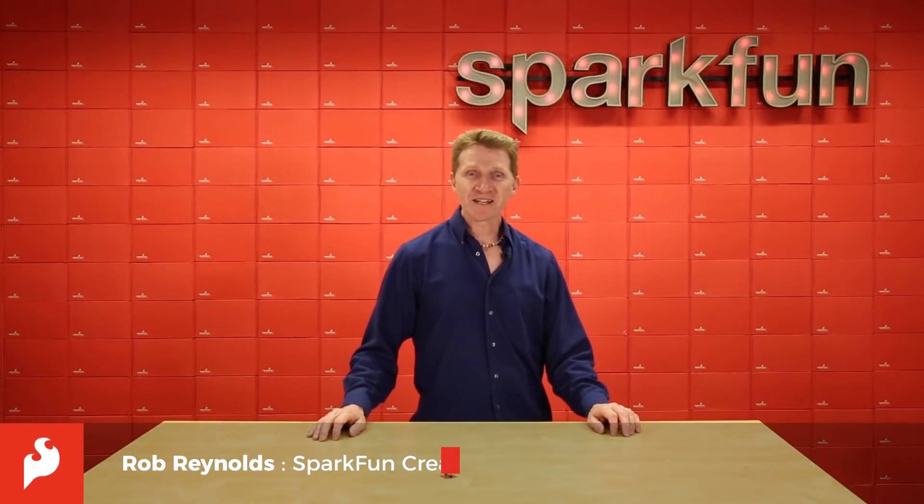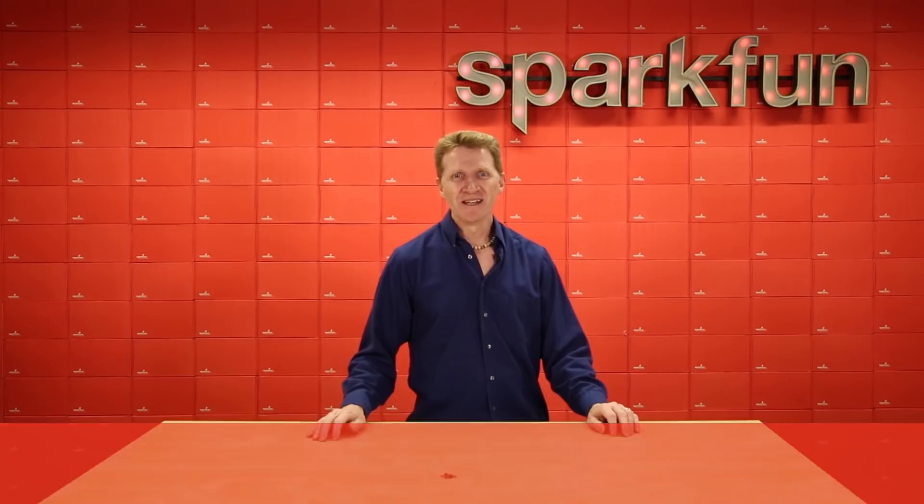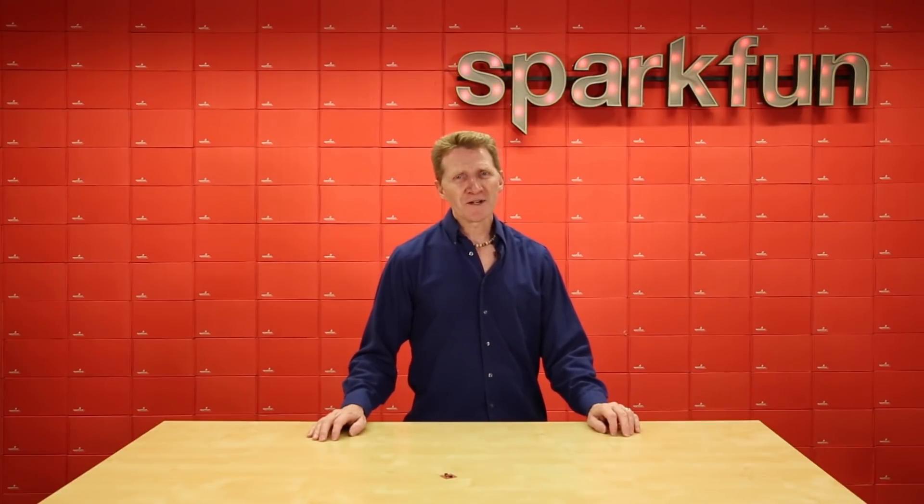Hi there Spark fans, Rob Reynolds here to help you get your bearings with the new SparkFun 9DOF IMU Breakout. Now I know you've seen 9DOFs before, so what does this one offer that the other ones don't? Let's take a look.